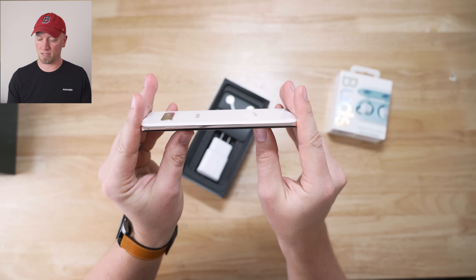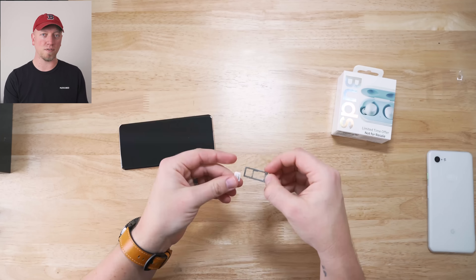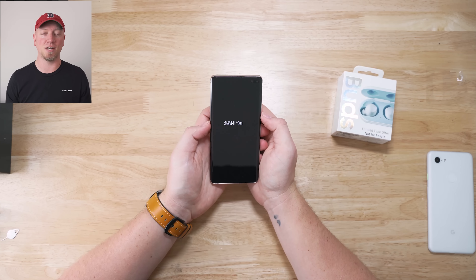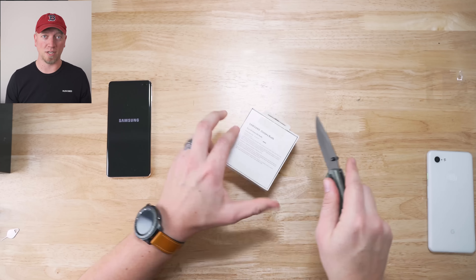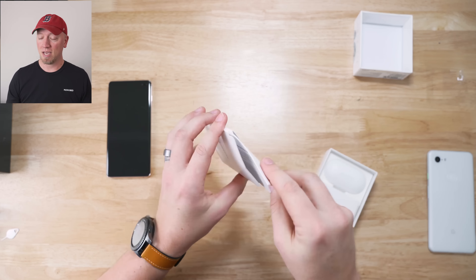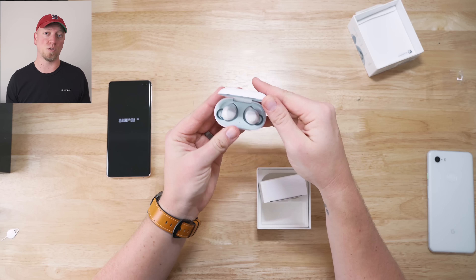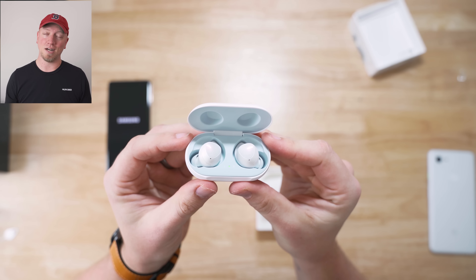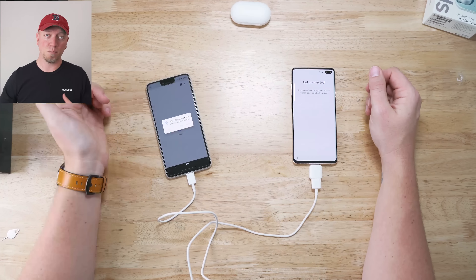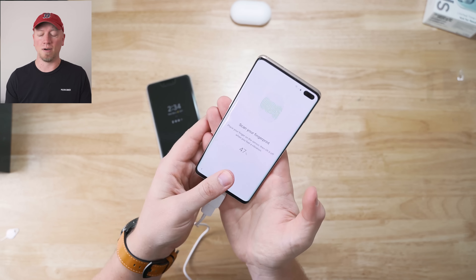So far the in-display fingerprint reader has worked pretty well, and it's interesting that it can work even when the display is off. That said, I'm going to miss the facial recognition and iris scanner from previous Samsung devices. On phones like the Note 9, S9, and S9 Plus, you could press the power button, look at the device, and it would unlock — really simple, fast, and smooth. You don't get that this time around; now it's just the in-display fingerprint reader plus the standard patterns, pins, and all that.